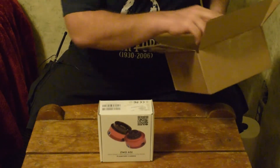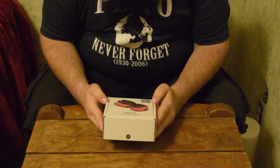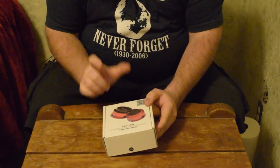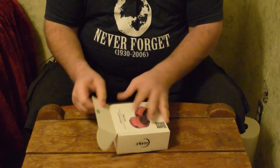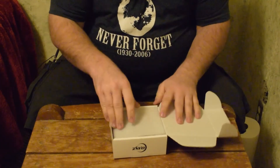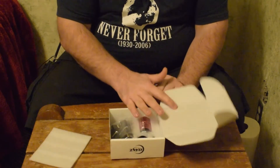Here's the actual camera itself. I thought I might have accidentally ordered the wrong one — the box said ASI 290MM Mini — but it is the right one. It just comes labeled that way naturally. That kind of scared me there for a second, to be honest.